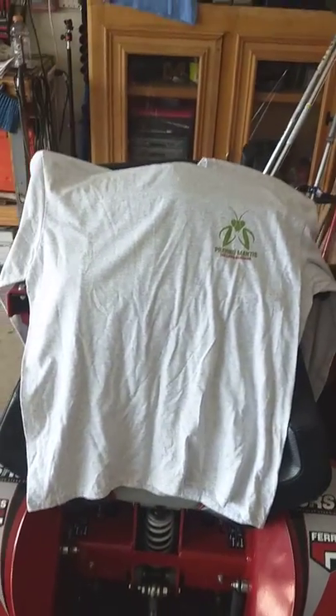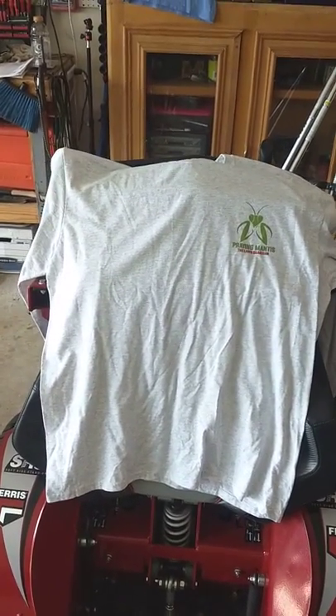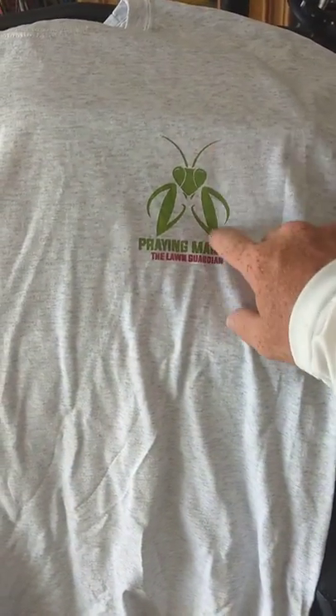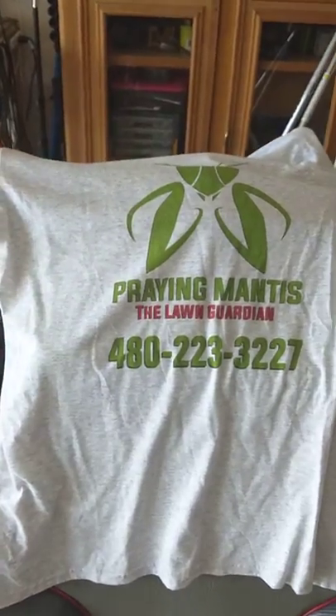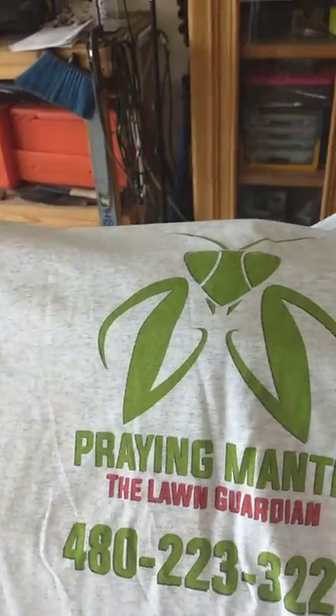We're Texas Veteran Lawn Service. I got something in the mail the other day from Tom at Praying Mantis the Lawn Guardian up in Scottsdale, Arizona. Tom was nice enough to send us one of their brand new shirts he just had made. It's a cotton long sleeve shirt and it has this awesome logo on it, Praying Mantis. And on the back it has the phone number and everything. It looks super cool. Nice and thin. I like that.